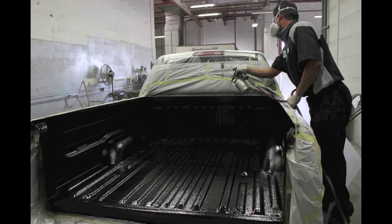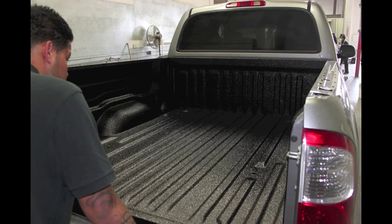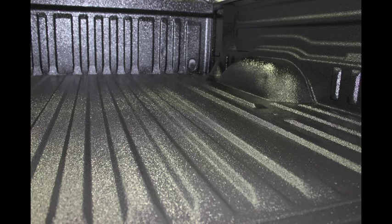Following your final coat, unmask the leading edge of the bed and tailgate and inspect your work. Looks nice, doesn't it? Wait 24 hours before delivering.